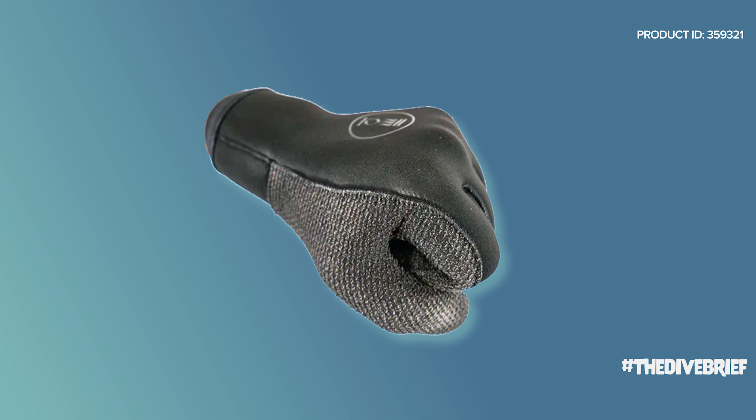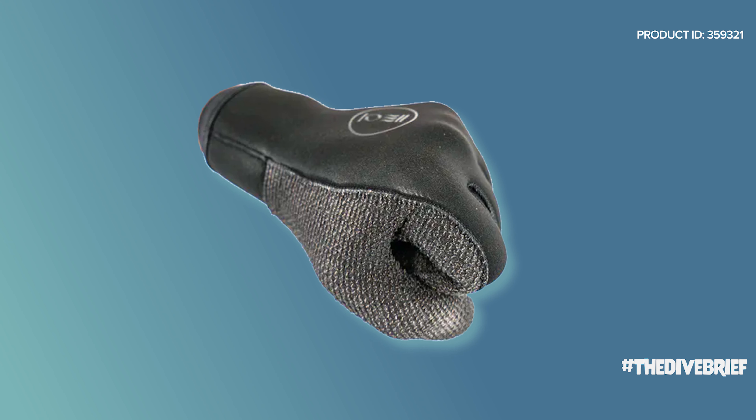The 5mm gloves and the Kevlar gloves now have the HydroLock seal around the wrist, which is going to slow water ingress. The Kevlar, of course, has Kevlar fibres all over the palm, the fingers, and around the thumb as well, so they're doubly tough and cut-resistant if you're touching sharp things in the water.